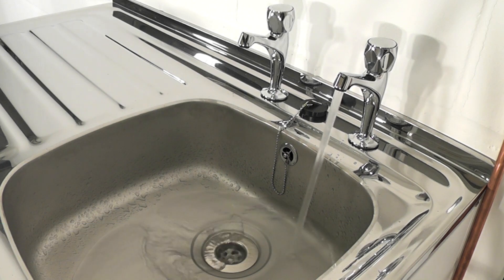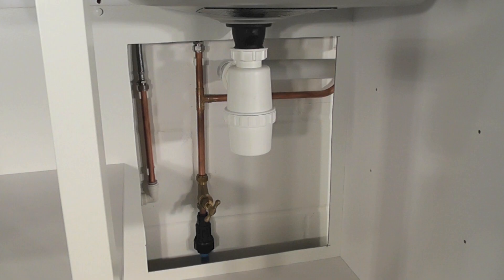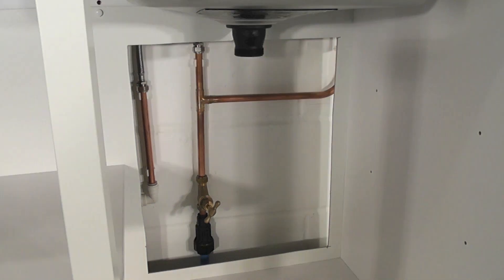Now onto the installation of the Flowmate pump. Here we have a typical installation where the pump would be located under the sink by the rising main of the house. For clarity of the installation process, I have removed the waste pipe under the sink in order to get a better view.